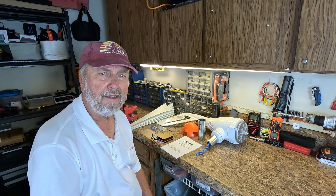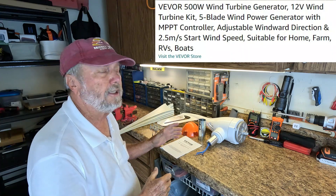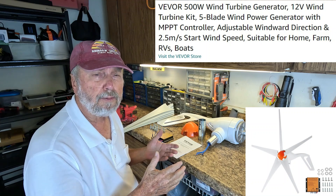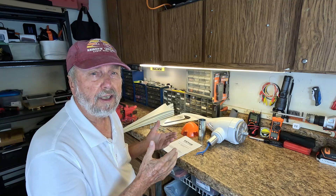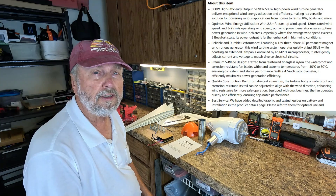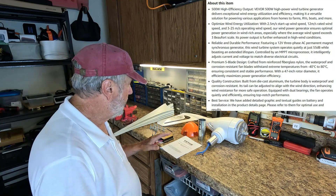Sam Owens here and I have a product from VIVOR that I'm going to show the features, explain them, and show the connections, and actually demonstrate the wind turbine generator in operation.